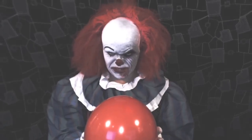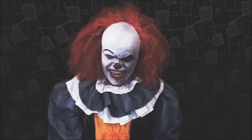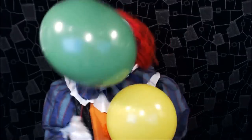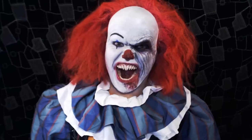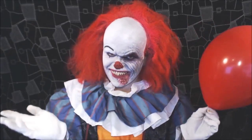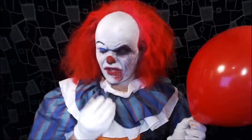This video is brought to you by R.I.P. Hello — this tutorial is for Stephen King's Pennywise, or IT. I'm just going to take these out because I can't really talk with them in. There we go, I can actually talk now.